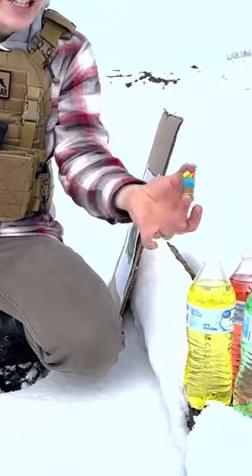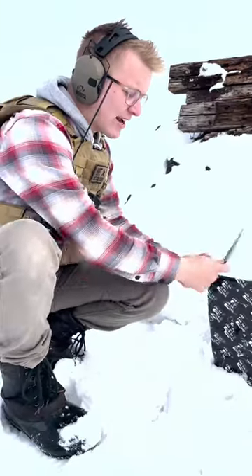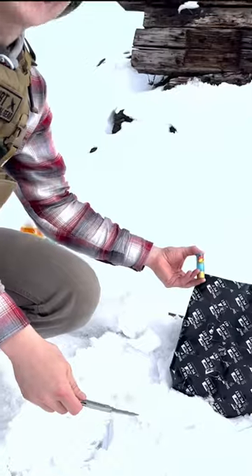Our channel supporter will show accuracy. This questionable liquid will show energy. This right here is our shrapnel vest — if it goes through, that means it's deadly.